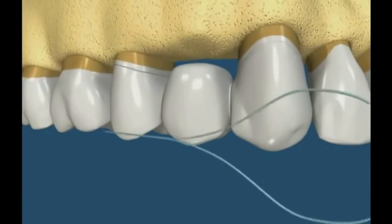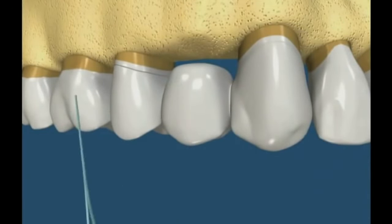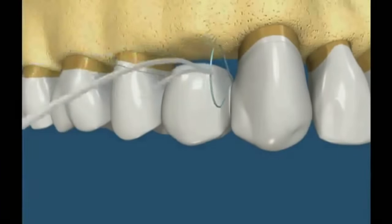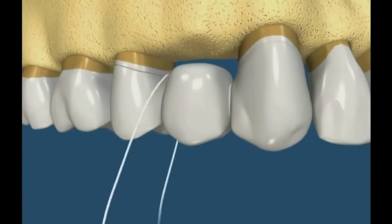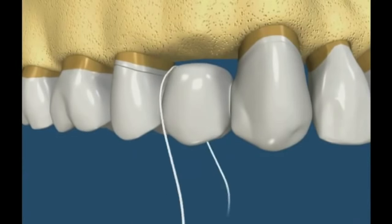Flossing under the bridge can be achieved with the floss threader, same as a needle in thread. The floss is guided under the contact point with the floss threader that acts like a needle to feed the floss under the contact point. The area of missing teeth can now be flossed by moving the floss as usual into the sulcus of the adjacent teeth and under the missing tooth pontic.